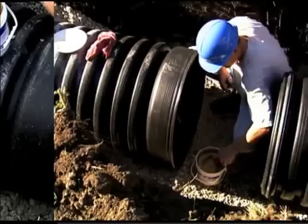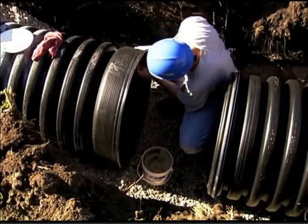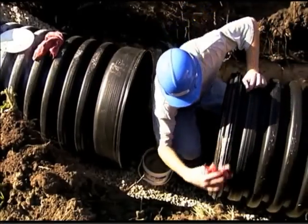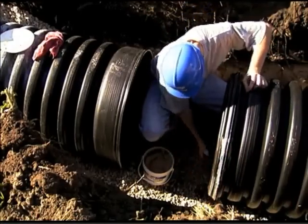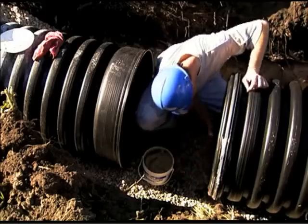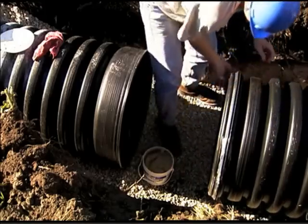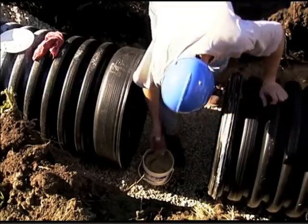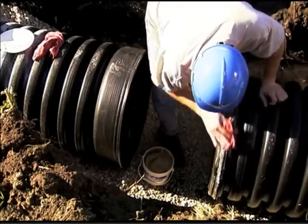Using a clean rag or brush, apply a suitable gasket lubricant to the bell on the receiving pipe and to the gasket on the spigot end of the adjoining pipe. To assure product performance and maintain warranty, always apply an approved lubricant. Do not allow lubricated sections of the pipe to touch dirt or other foreign material, as joint integrity could be compromised.